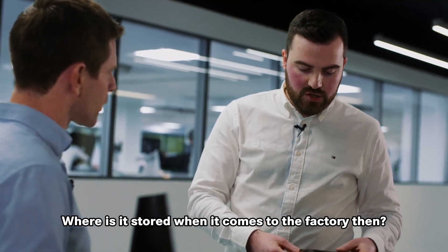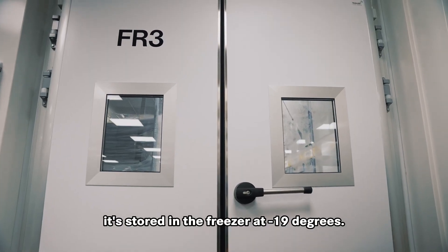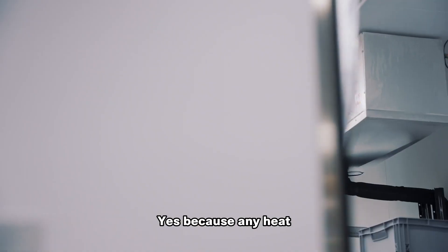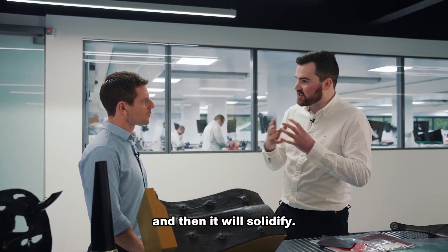Where is it stored when it comes to the factory? Because it needs to be kept cool, it's stored in the freezer at minus 19 degrees. And that's to stop it from curing? Yes, because any heat and the resin itself will start to cross-link and bond and then it'll solidify.